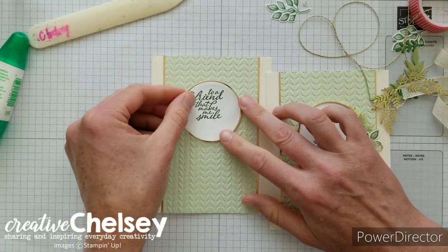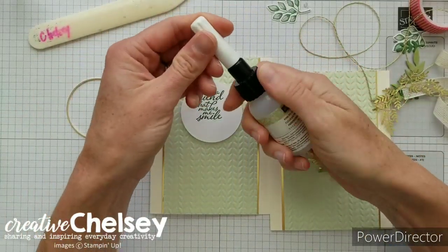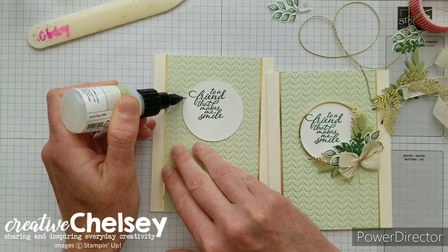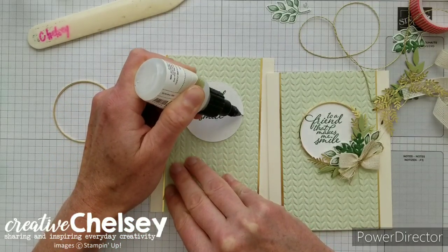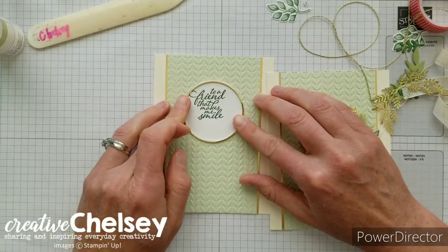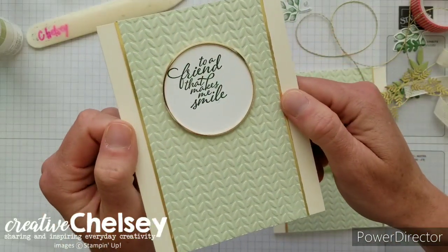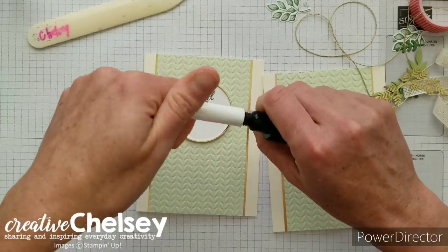Now I'm going to add the gold hoop, which will sit right along the edge of the circle. To adhere it I'll use the fine tip glue pen, putting a very fine line of glue right along the edge of the circle, then placing the gold hoop on top and moving it so it connects and sits right over the circle. When using the glue pen, make sure you place the lid back on top and inside the hole so you don't get clogging.